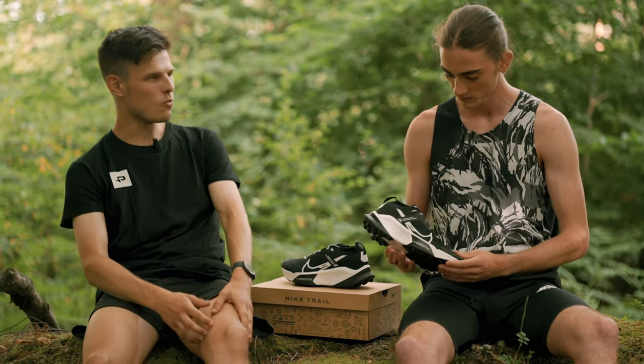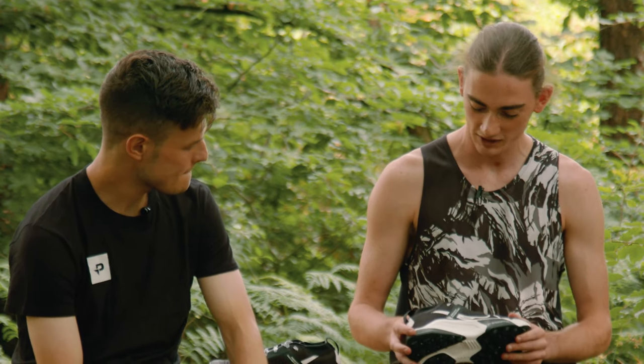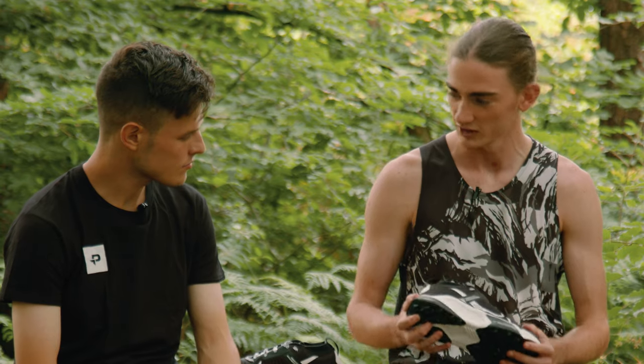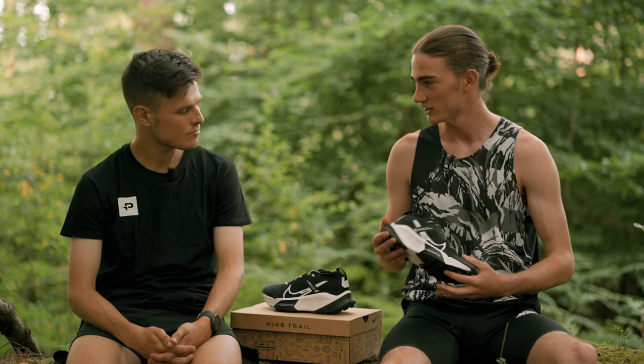You were saying you wear the Alpha Flies quite a lot. What exactly do you use them for in your training? At the moment I tend to just save them for races, although if I'm doing a hard 5K time trial effort or something along those lines, I tend to bring them out just to get that next level of speed — they just unlock every time.